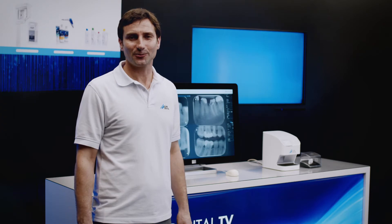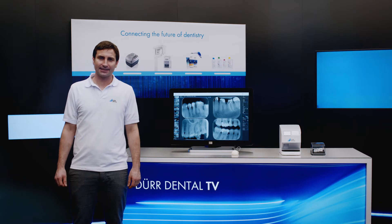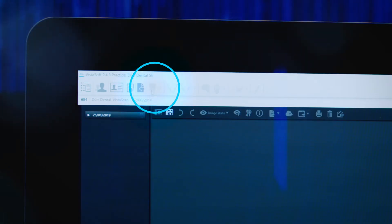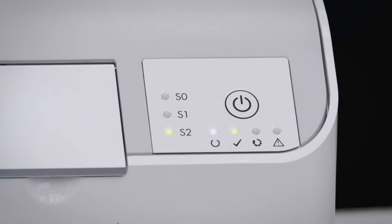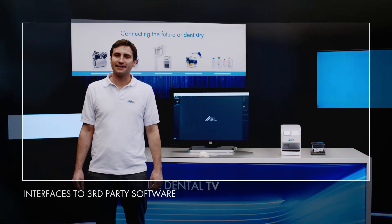VistaSoft is the all-in-one imaging software from DoorDental. To import an exposed image plate, users normally activate the software via an interface in the patient management software using the patient who is already logged in. Simply click on the intraoral x-ray module and VistaSoft connects to the scanner over the practice network. With the aid of the supplied interfaces VistaEasy, ImageBridge and Twain, VistaScan NanoEasy can also be operated using any other standard image processing software.